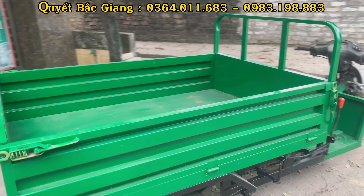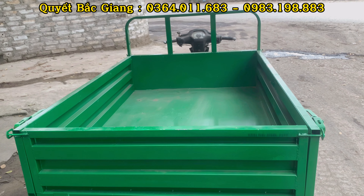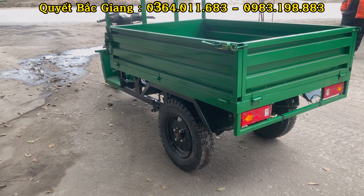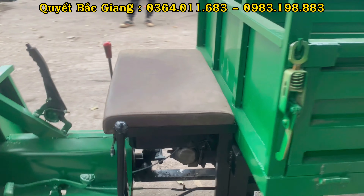Về mẫu xe cắt từ xe máy này, hôm nay giới thiệu chiếc bên em đang bán sẵn: rộng 1m, dài 1m, thành thùng cao 30cm. Thiết kế phần thùng xe có khóa thùng mở ba mặt, khung thành dọc.